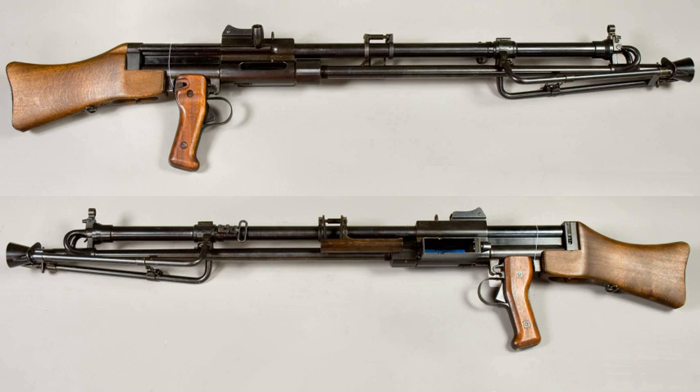In 1940, an LMG was accepted called System SAV — Svenska Automat Vapen, meaning Swedish Automatic Weapons. The design was made by a German called Hans Lauf at Magdeburg Maschinenfabrik AG, with the patent originating from 22 November 1933 in Sweden.